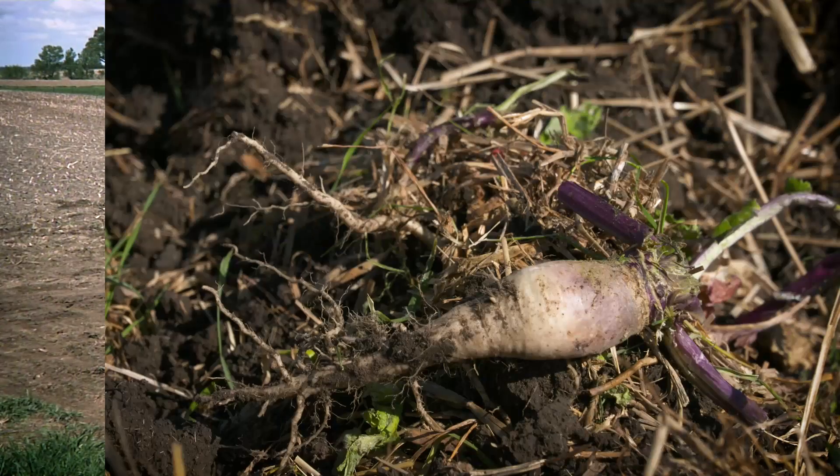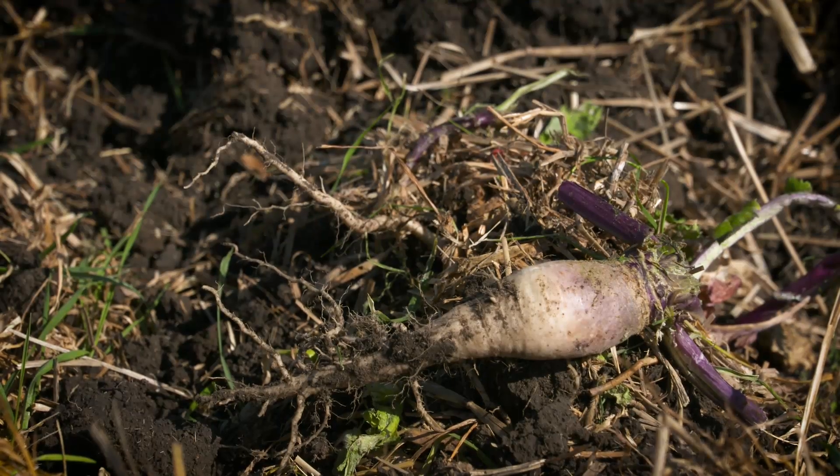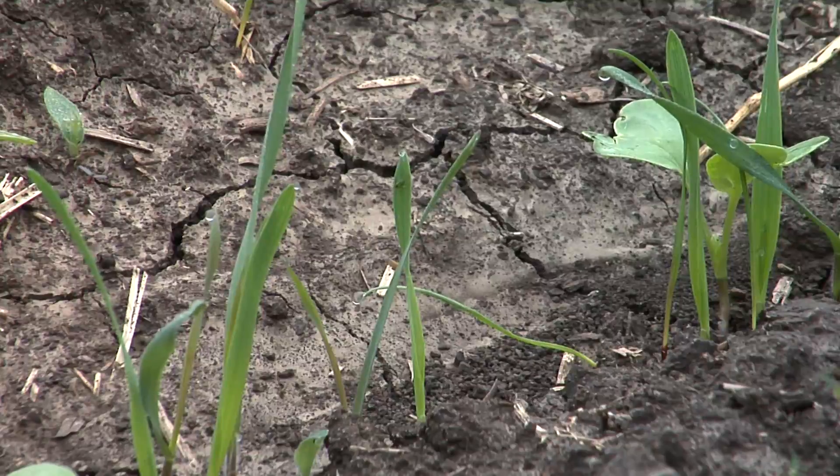The purposes of having a cover crop are to protect the soil from erosion, to develop deep roots to break up compacted soil, and to provide a home for soil microbial life.